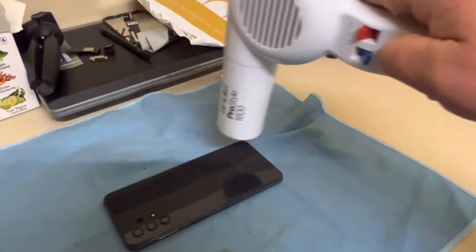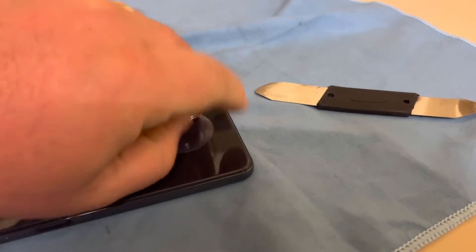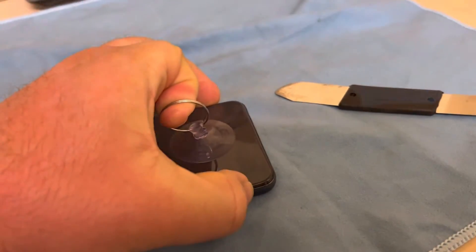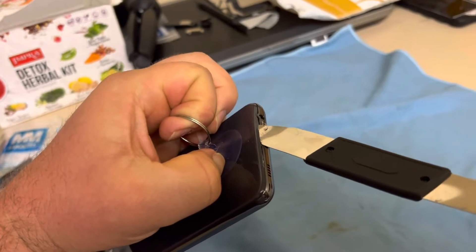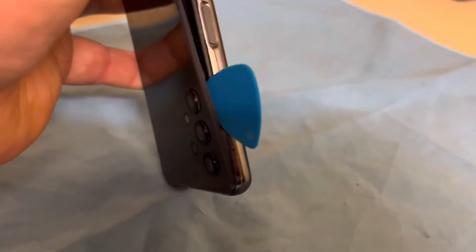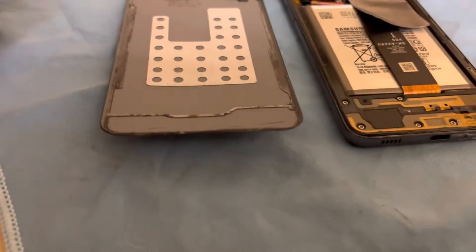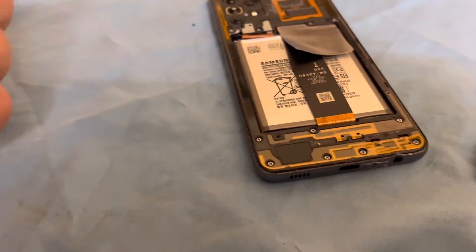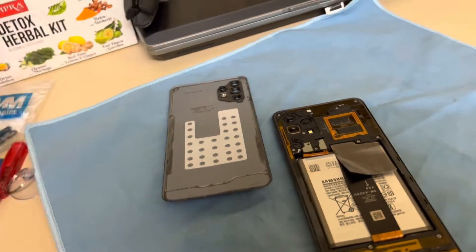What we're gonna do right now is warm the glue on the back, then I'm gonna put the suction cup and my pry tool in between the back — and to be honest it's plastic, not glass. Then I'm gonna put the guitar pick and, while pulling with the suction cup, run the guitar pick around trying to get the glue off. I already removed the back part, doing it little by little.